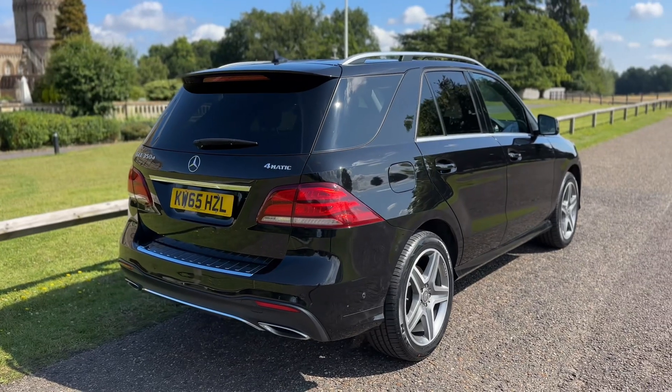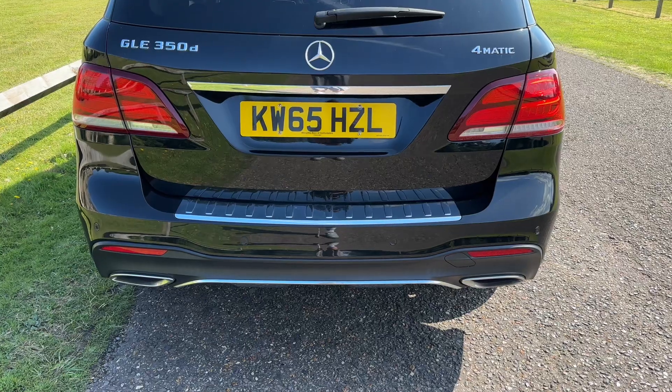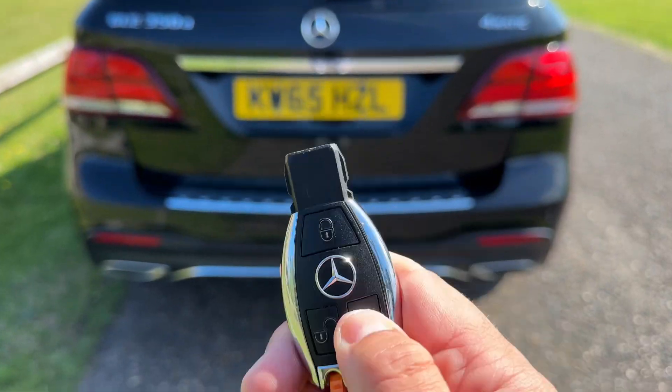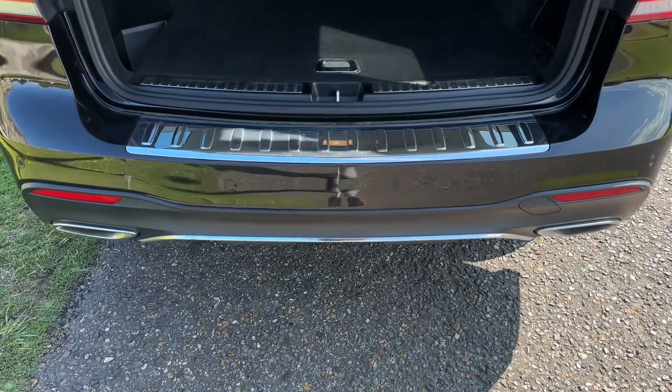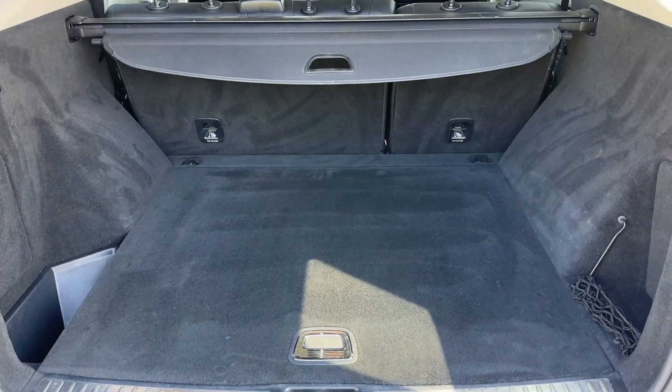We're going to start off inside the boot area first of all. The tailgate on this car will open electronically — you can either do that from the key or from the tailgate itself. As we approach the back of the car you can see we have reversing sensors, and this car's also got a parking camera as well.